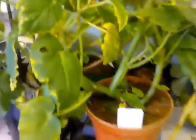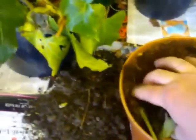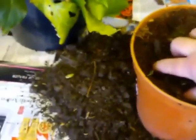First of all what you need to do is cut everything off right down to the bottom of the tuber like that. Then take your pot and gently ease it out.